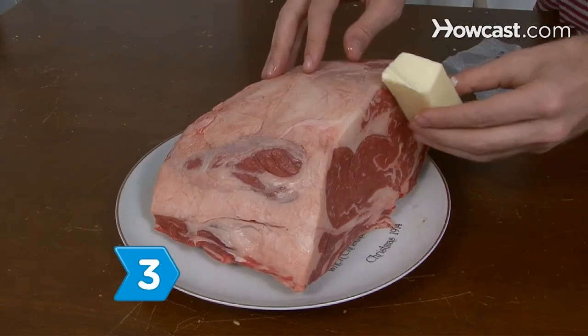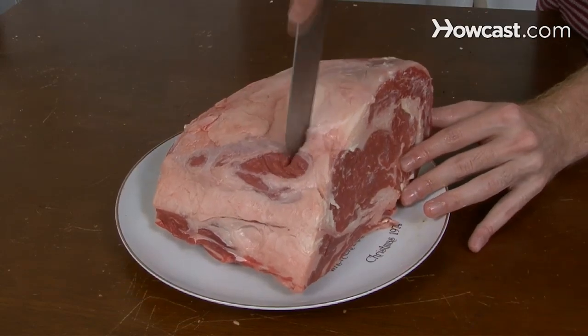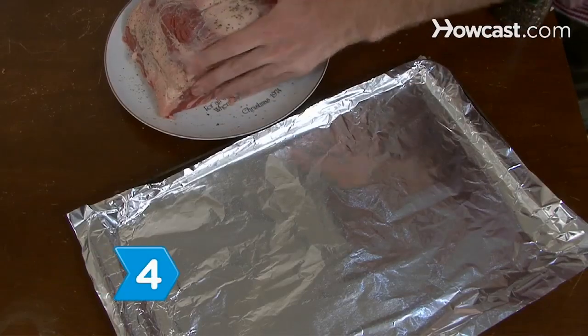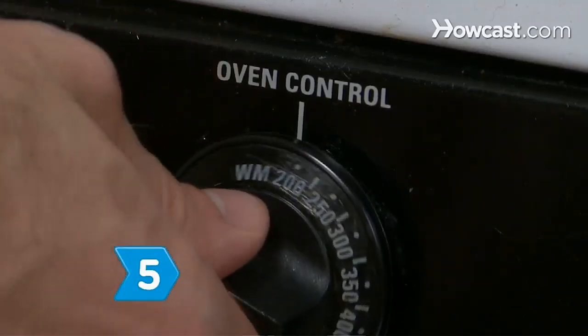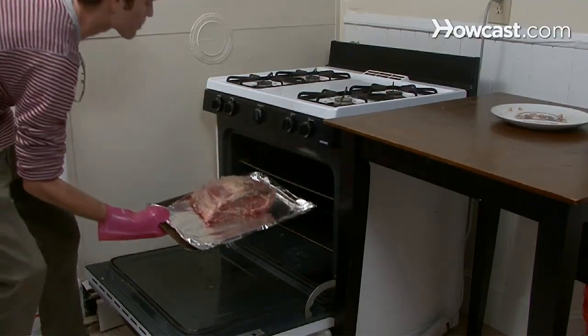Step 3. Rub some butter on the cut ends. Cut half-inch deep slits on the top and sides of the roast and cover it with seasoning rub. Step 4. Place the roast in a heavy metal roasting pan, fat side facing up. Step 5. Place the roast in an oven that has been preheated to 450 degrees Fahrenheit for 15 minutes,